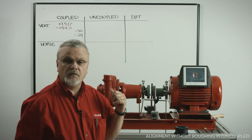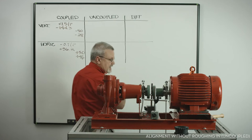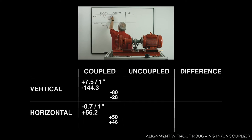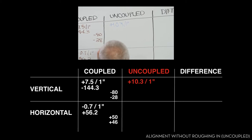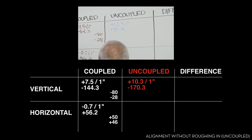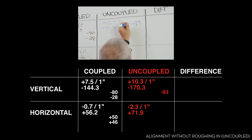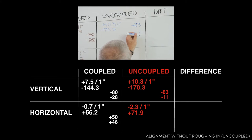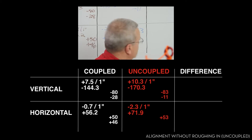We'll write these values down on the board and compare the two. Here are our values with the machine uncoupled. Uncoupled, we have a vertical angularity of plus 10.3 mils per inch, a vertical offset of minus 170.3, a horizontal angularity of minus 2.3 mils per inch, and a horizontal offset of 71.9. Vertical foot values are minus 83 inboard and minus 11 outboard. Horizontal foot values are plus 53 inboard and plus 37 outboard.